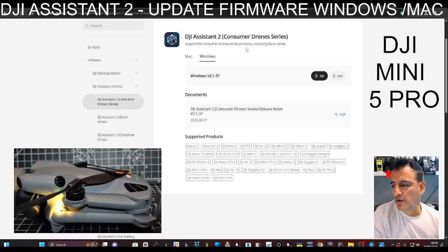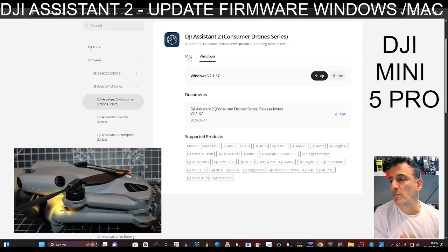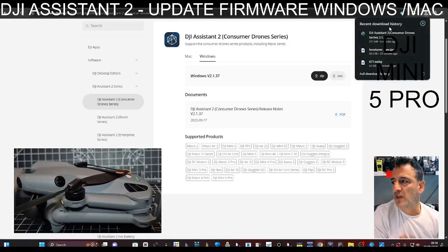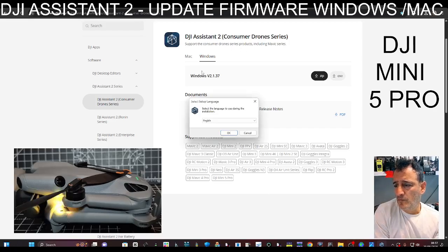Welcome back to my drone learning videos. Let's update the firmware on our new Mini 5 Pro using the DJI Assistant 2, with either Windows or Mac. I'm on Windows — you just select here, the link is in the description. Click to download the installer, I've downloaded it just here, and then we're just going to run that.